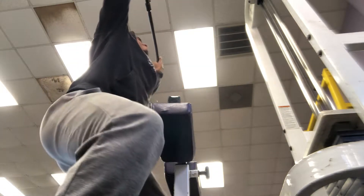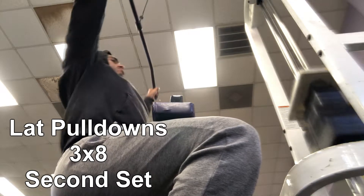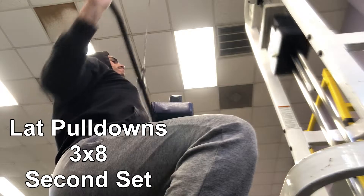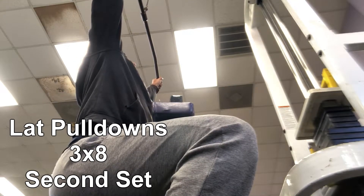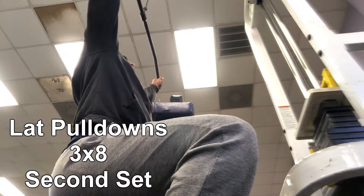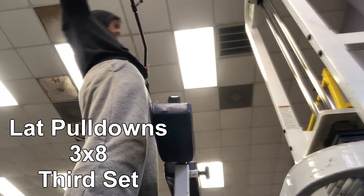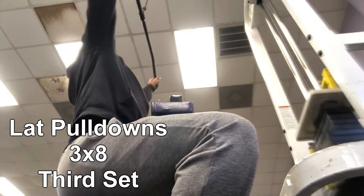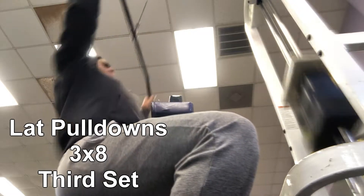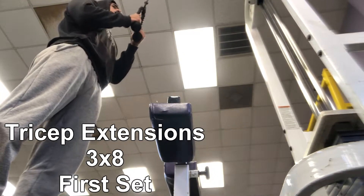On the second set we are keeping the weight the same — form is more important than heavy weight on this particular exercise. On the third set we're gonna go up a little bit in weight. When you're choosing this, pick something you can still do fairly easily but just enough to challenge you.